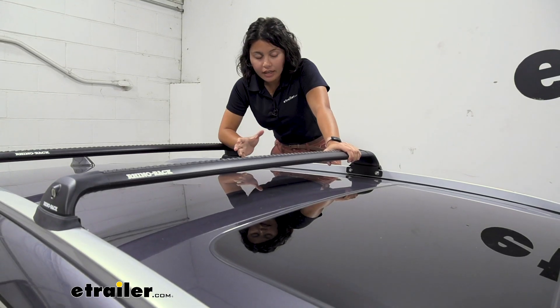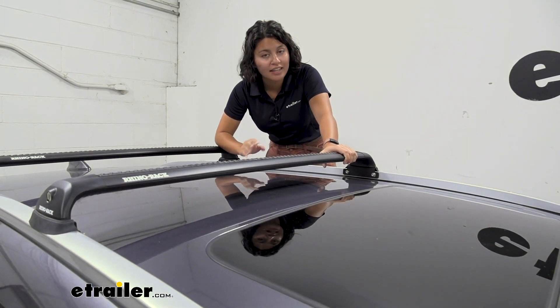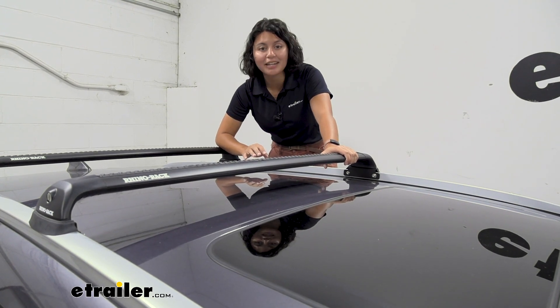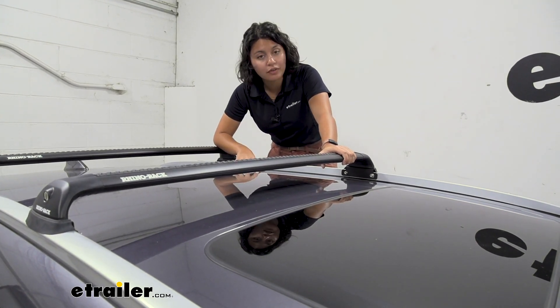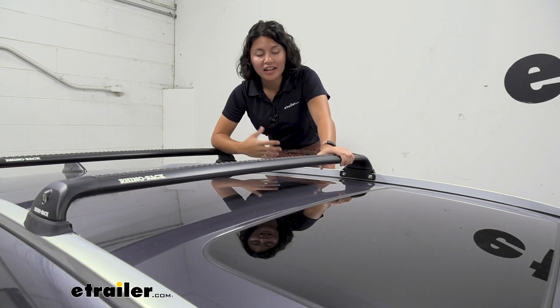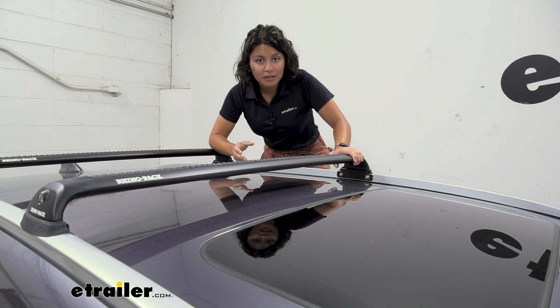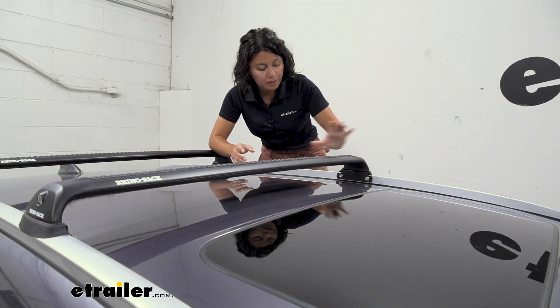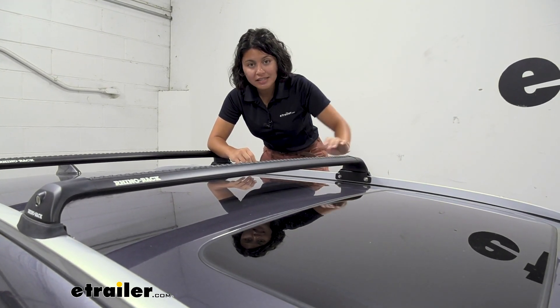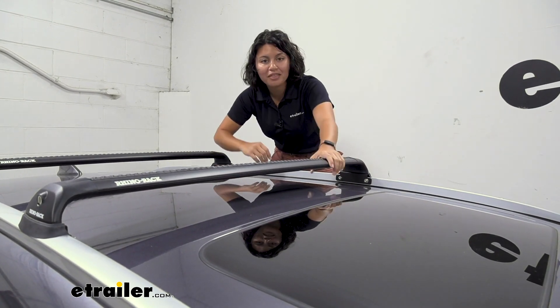The way they install can be different for different vehicles, and that's why it is very important to use the fit guide here at eTrailer — not only to find the right fit for you, but also to check out the install process and guide you through that. Where it is going to mount is going to be different for different cars, but compared to other systems, this is going to be the RVP for your fixed mounting points, wherever they may be.